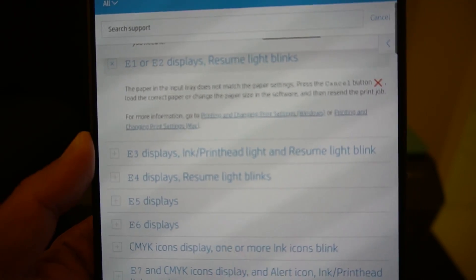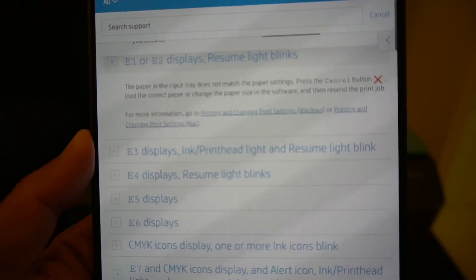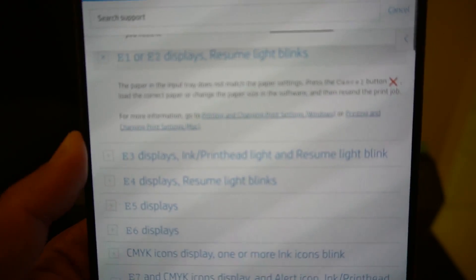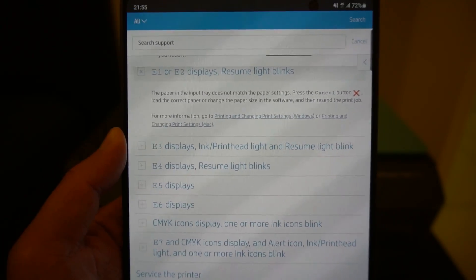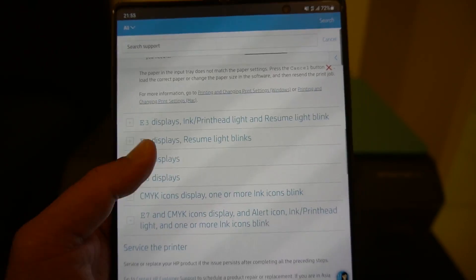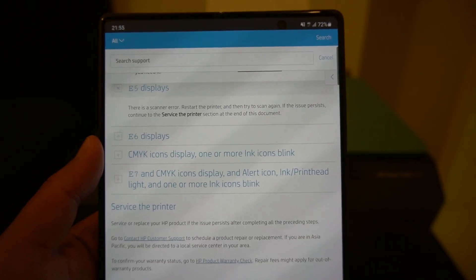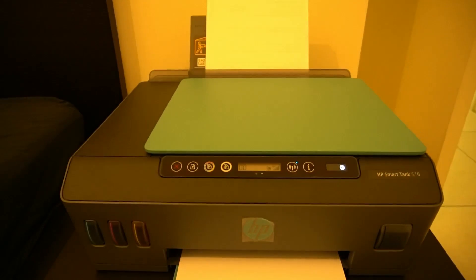Press the cancel button, load the correct paper or change the paper size in the software. As I mentioned, if I'm using Word, I need to make sure I select the correct paper size in Word — that's essentially the issue. You can get lots of information about different error codes on HP's website, and hopefully this will help alleviate the problems you may be experiencing with this printer.